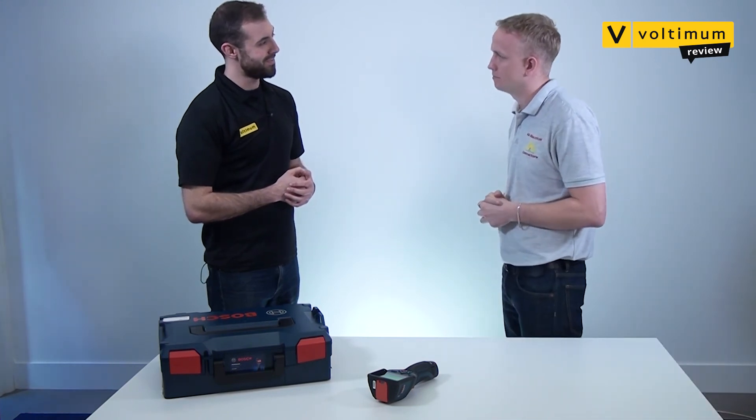Thanks a lot Kyle. So there you have it — the GTC 400C thermal imaging camera from Bosch, making the invisible visible. If you enjoyed this review please like and share, and keep an eye out for more reviews in the future. We'll catch you next time.